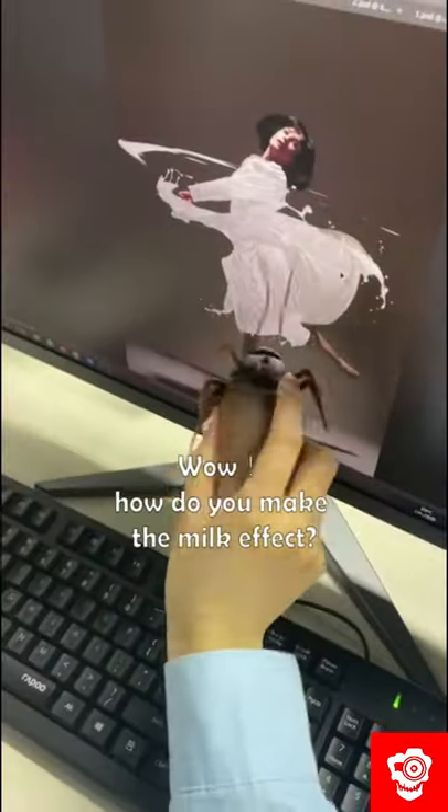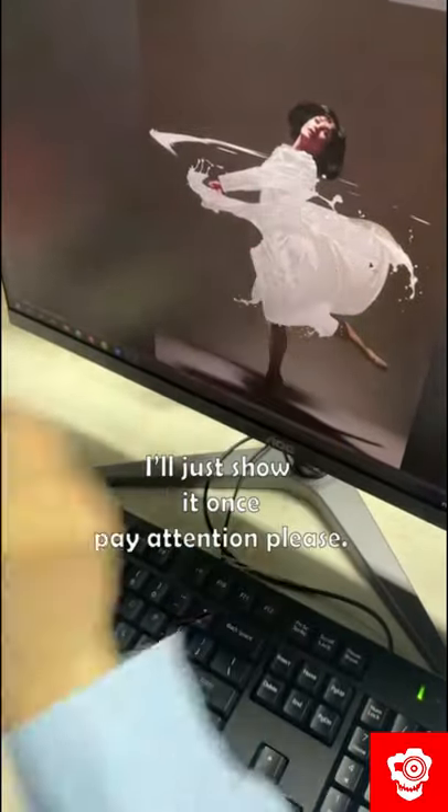Wow, how do you make the milk effect so creative? I'll just show it once, pay attention please.